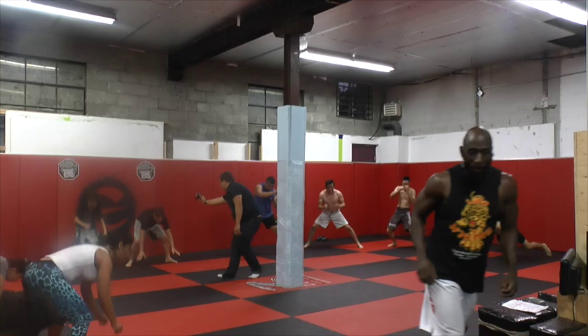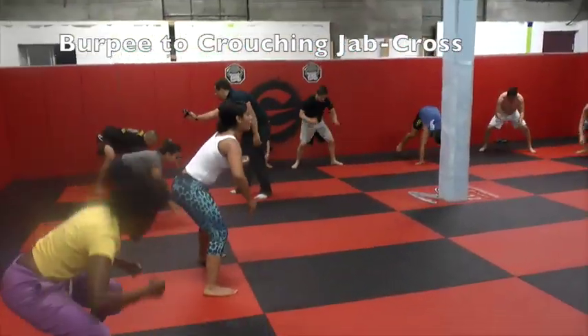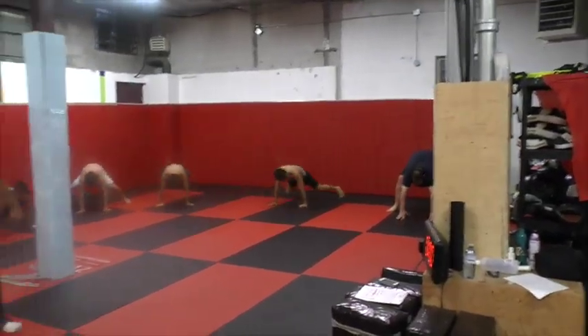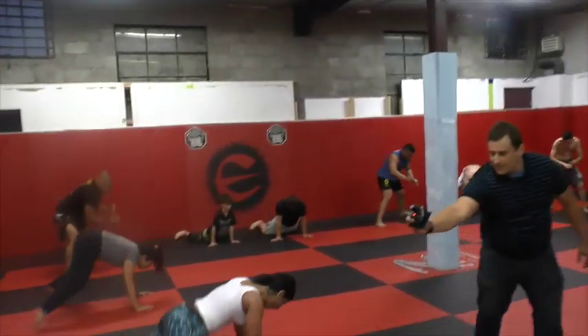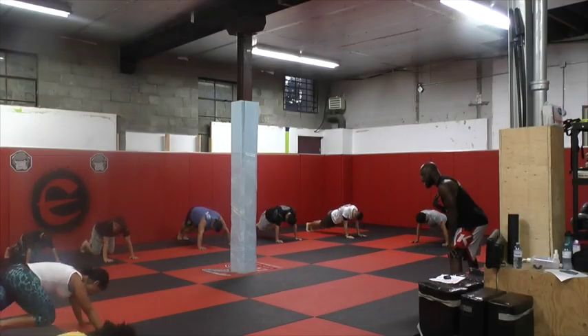Keep going guys. Amazing. Remember, make sure when you punch, you rotate the thoracic. Big punches. I love it. Good work guys, keep going. Upper body strength.